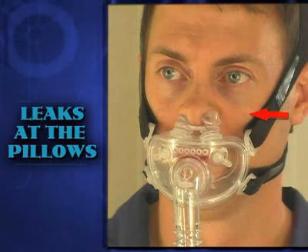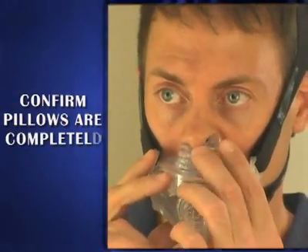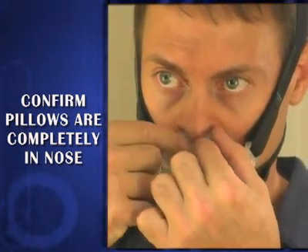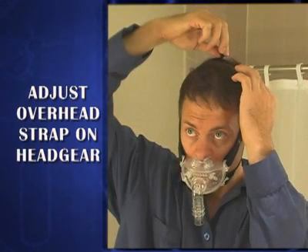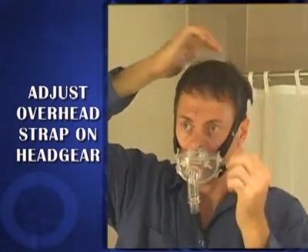If you are experiencing a small leak at the nasal pillows, confirm that the nasal pillows are completely seated inside the nose and on the rim of the nostril. Use your fingers to guide the pillows into the correct position. The over-the-head strap on the headgear can also be adjusted to modify the fit of the pillows against your nose.